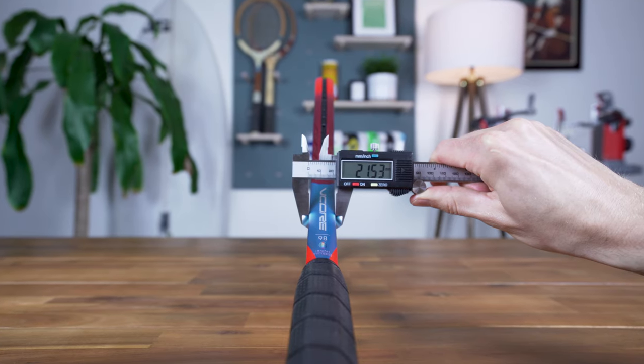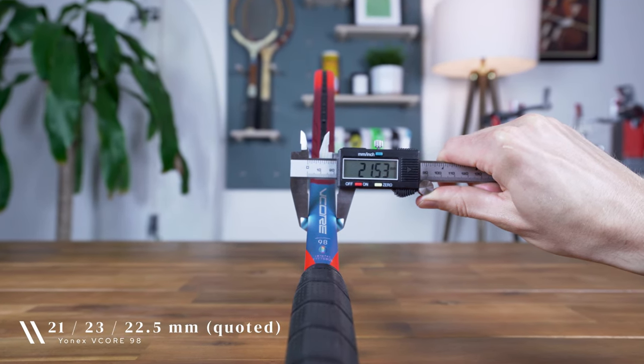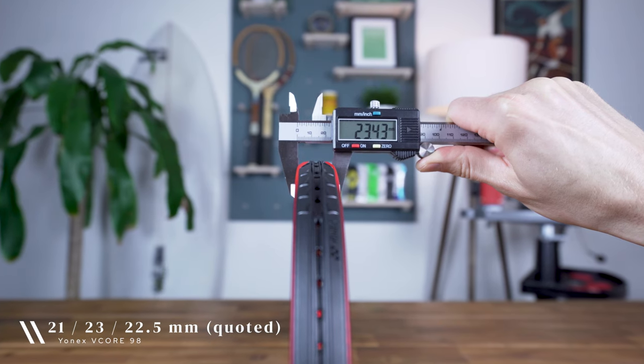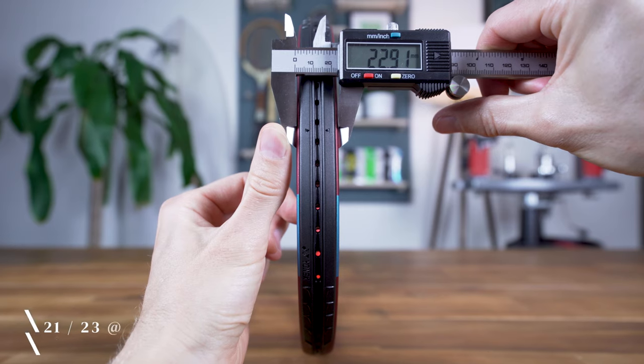Finally, the racket has a variable width beam that, per my measurements, is 21.5 millimeters at the throat, 23.4 millimeters at 3 and 9 o'clock on the racket's head, and 22.9 millimeters at the top. As usual, if you're looking to dive deeper on any of these specs, I'd encourage you to check out my guides on these topics, which I've linked in the video's description.